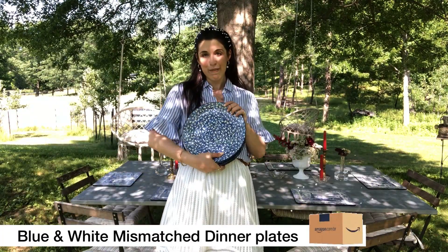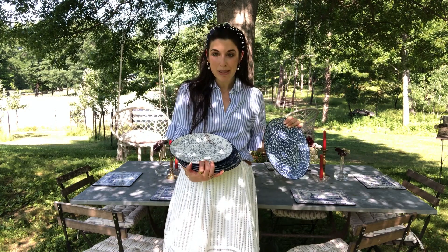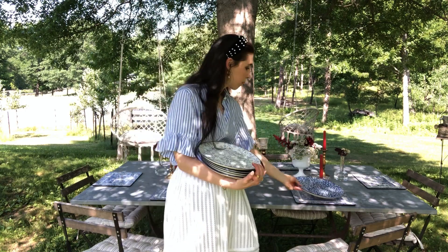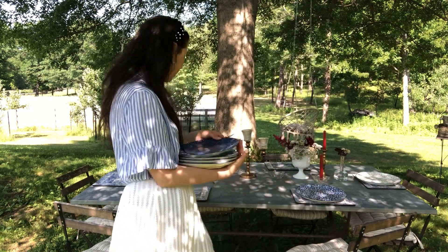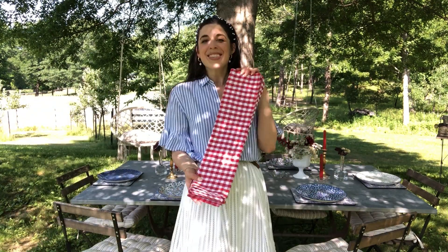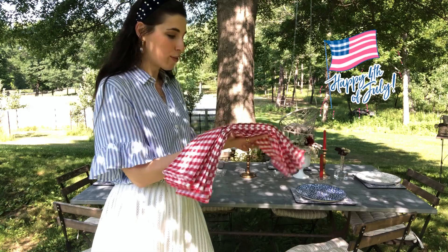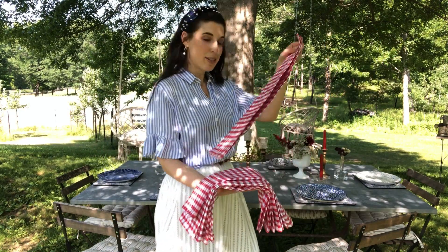A fun Amazon find — these mismatched dishes. I wound up getting the dinner plates; they were back in stock and of course I got them. These are all beautifully mismatched, and we're going to just kind of go at random and place our dinner plates right on top of the placemats. Today we're using gingham napkins to keep with that picnic vibe — very festive, very 4th of July. Nothing says 4th of July like a picnic, so we're going to place these right over our dinner plates.